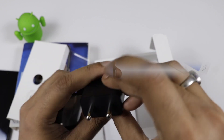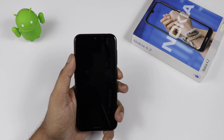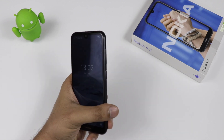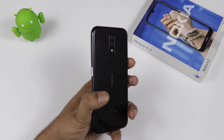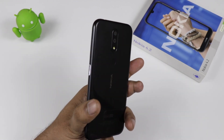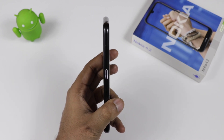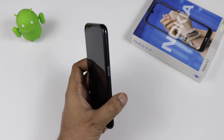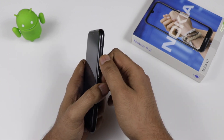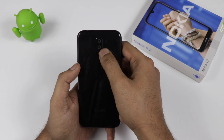The device definitely looks gorgeous — similar packaging to what we have seen in the Nokia 5.1. On the side, there is an LED notification light. You can see the light is blinking; when you get a notification, it will start blinking. This is also the power button. It comes with volume rocker keys on the side. The LED notification is definitely beautiful and unique.